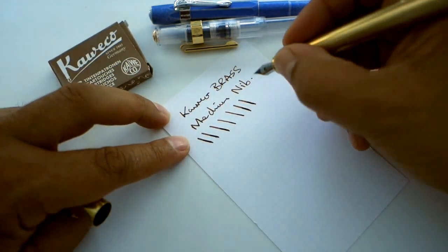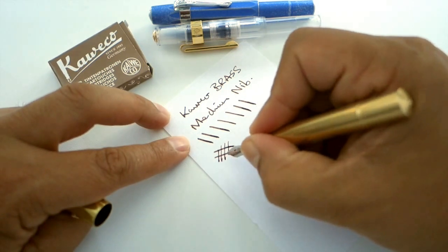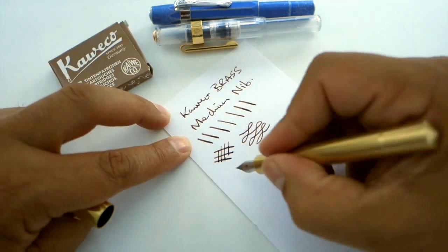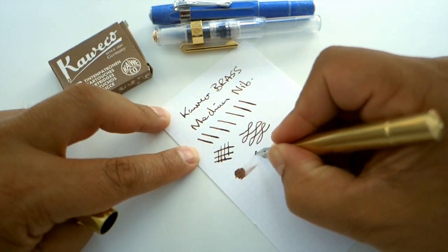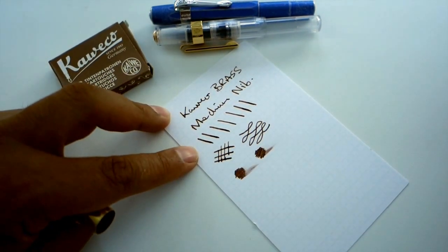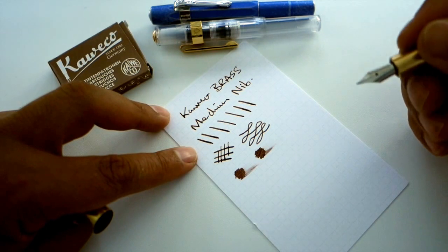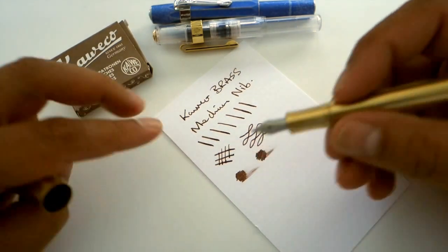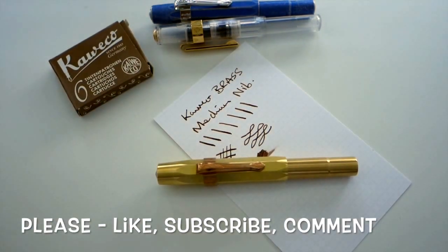I wouldn't want to push it any more than that though — it is a steel nib and it is quite hard, so you can get a little bit of line variation but not much. The ink dries fairly quickly, which is partly the property of the paper being absorbent. What I've found with my Kawecos previously is that they are generally quite dry nibs, but I've not really had a problem with the flow. I hope you like this review and like the pen as well. Please let me know what you think and I'll catch you soon. Thank you very much.